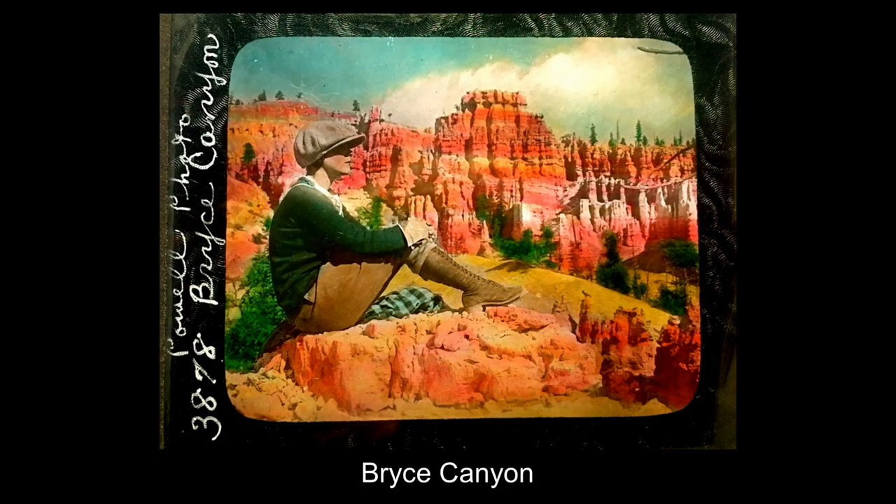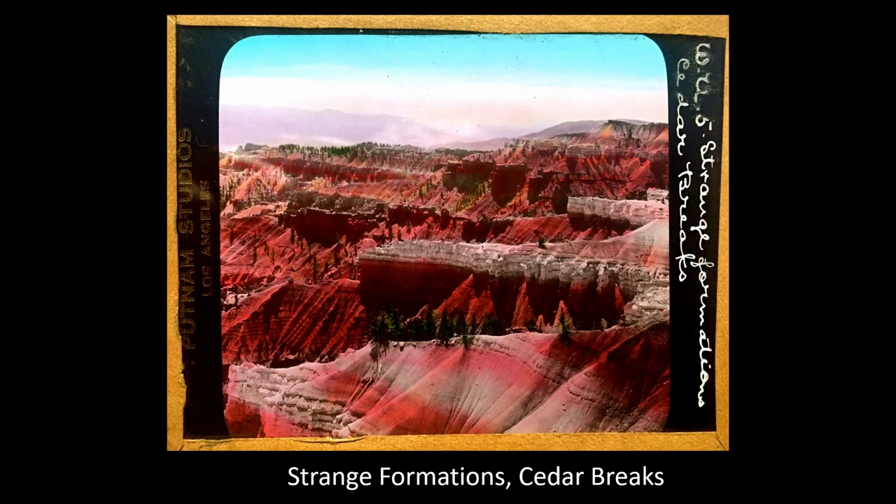Here, this young lady — this is one of my favorite slides, the picture we put on the cover of our little booklet. Then more strange formations at Cedar Breaks. After leaving Bryce, you head back towards Cedar City, Utah, and pass a national monument called Cedar Breaks — like a miniature Bryce Canyon, still interesting, with its own unique features but resembling a lot of the features in Bryce.